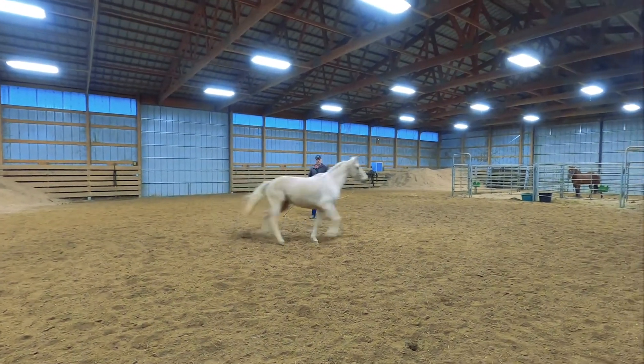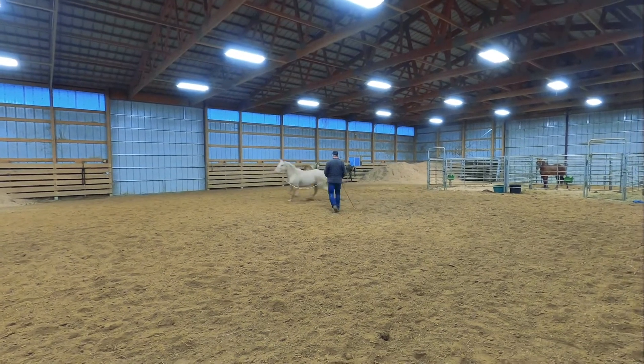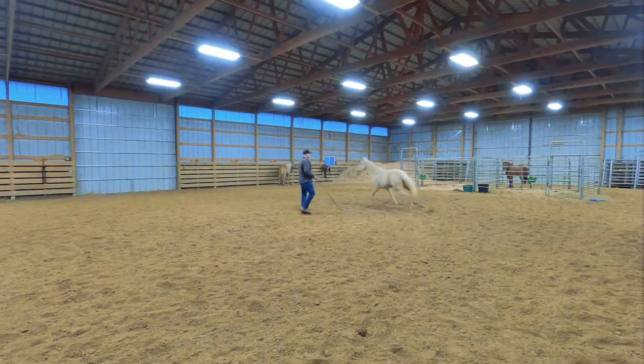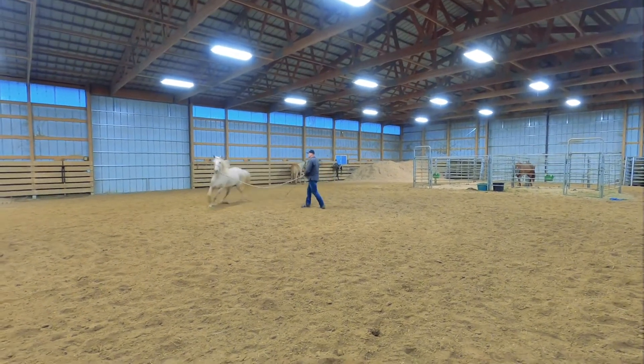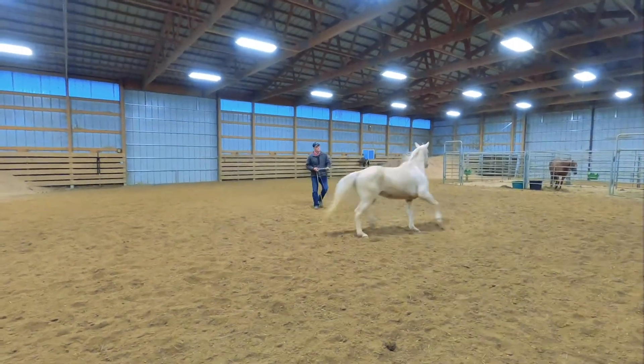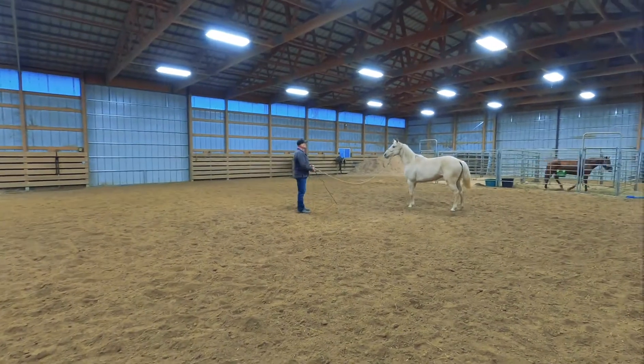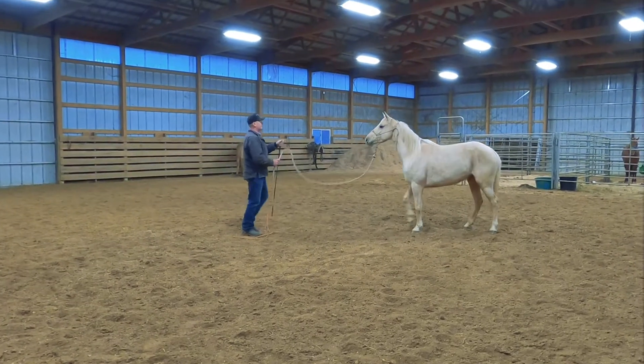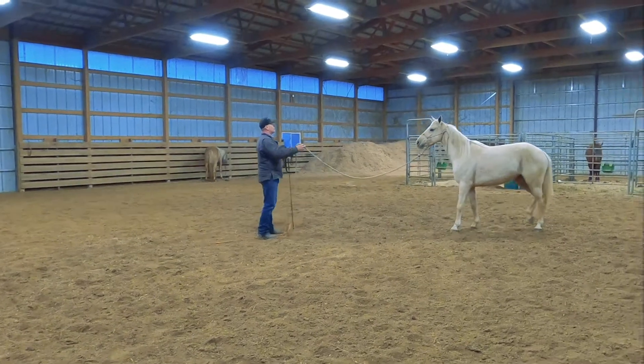Just to end the video, we're going to show you how Peppa lunges in both directions so you can see how she moves. She's very easy to lunge — she's not pulling on the rope, there's slack in the rope. She's running a nice little circle around me. I look at her hindquarters, she yields her hindquarters. Back her up out of my space, then send her off in the other direction.